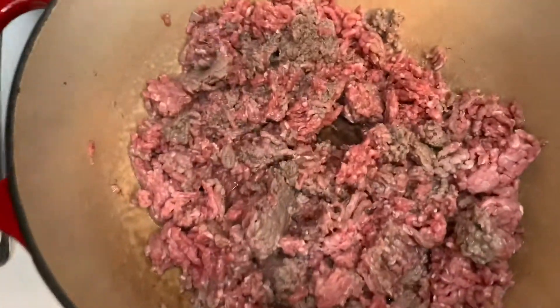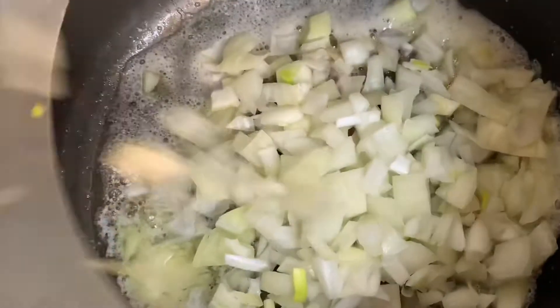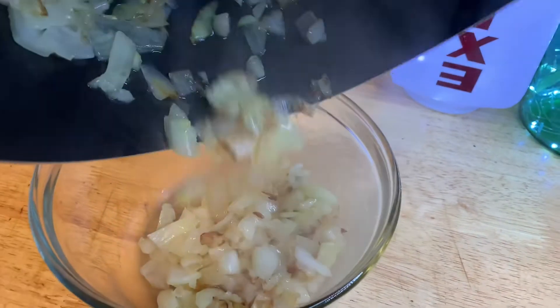I'm gonna brown one pound of ground beef and add some Worcestershire sauce, some black pepper and some garlic powder. Now we're gonna soften one onion in some butter for about 10 minutes. We don't wanna overcook it. Now our onions are ready — we're gonna transfer them to a separate bowl and set aside to cool.